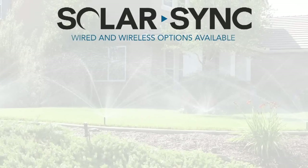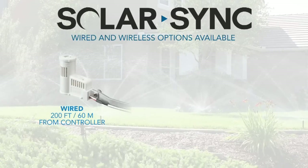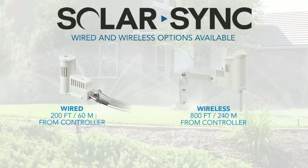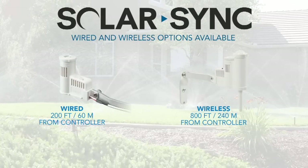SolarSync comes in two options: wired and wireless. The wired SolarSync can be mounted up to 200 feet away, or 60 meters, from the controller, while the wireless SolarSync can be placed up to 800 feet away, or 240 meters, from the controller.